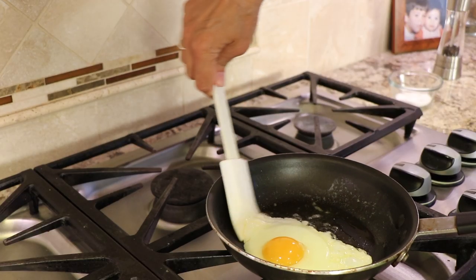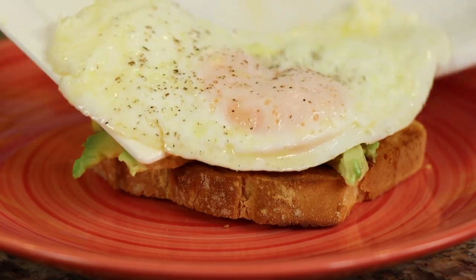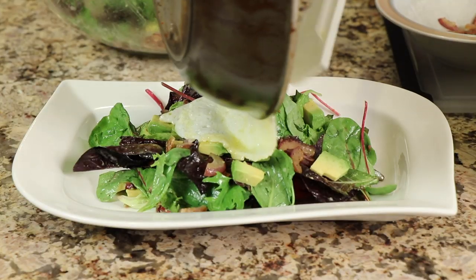Hey everyone, today I'm going to show you how to make eggs over easy. These are perfect for breakfast, obviously. You can serve them over toast. I like to put them over a salad — it adds a nice little protein ingredient to the salad. It's delicious. So I'm Rockin' Robin and I'm going to show you how to do it right after this.